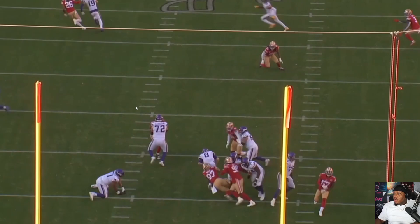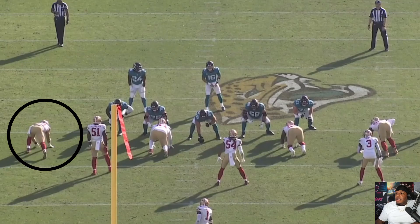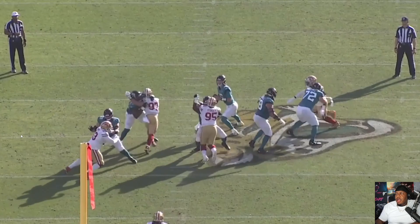Dalvin Cook isn't gonna do anything, Quincy Jones isn't gonna help you — and then we're gonna sack Kirk Cousins. Let's run it, bring it back, and talk about it. Nick Bosa on the left side of your screen versus the right tackle here.